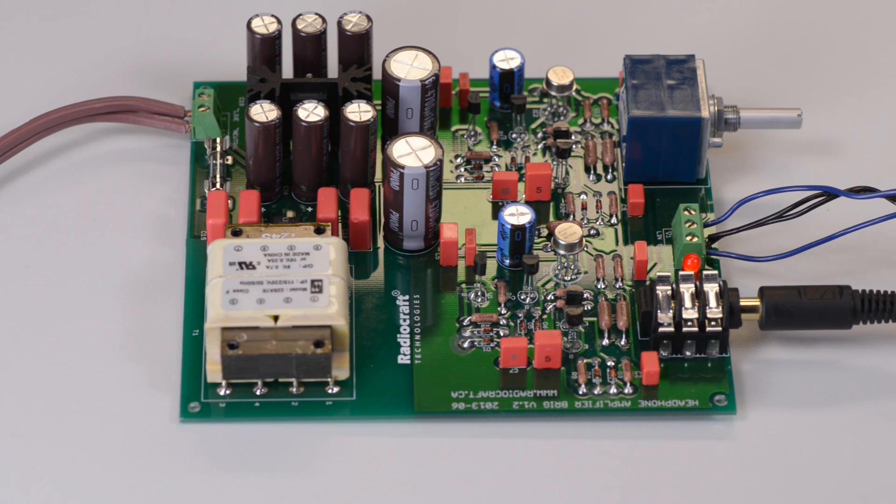Now let's run a short music test and see how this amplifier performs in real life. This is full volume — maximum volume.